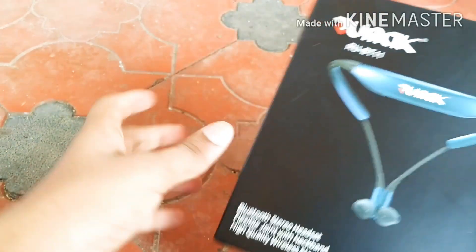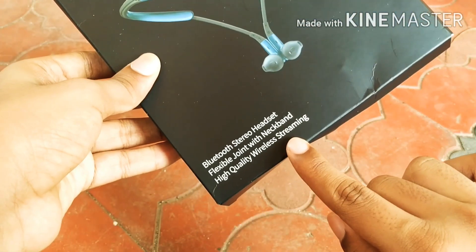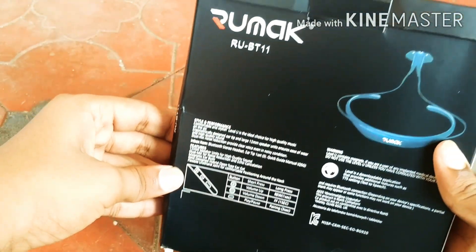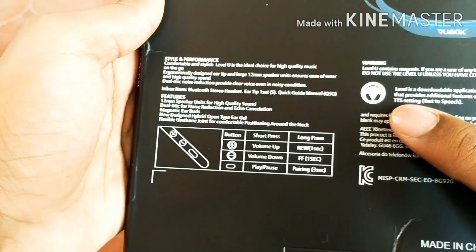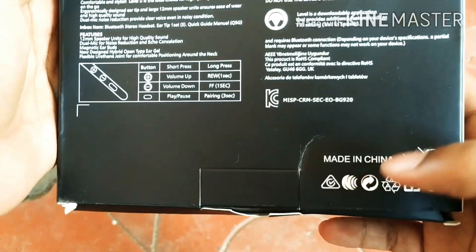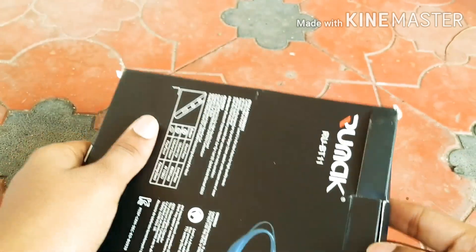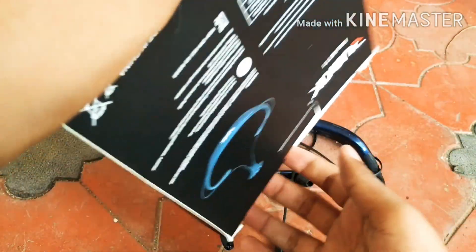Guys, we have made a new cover. We have got some features here. This is our headphones. Made in China.